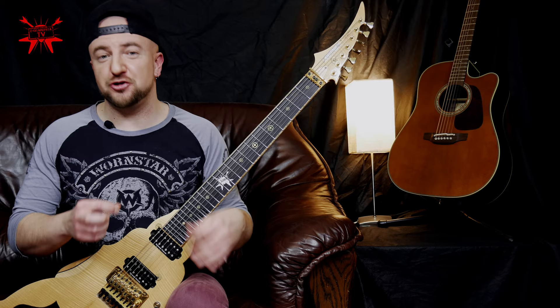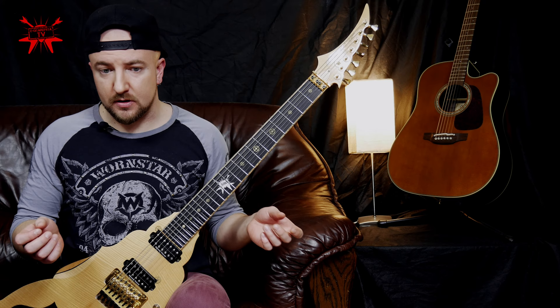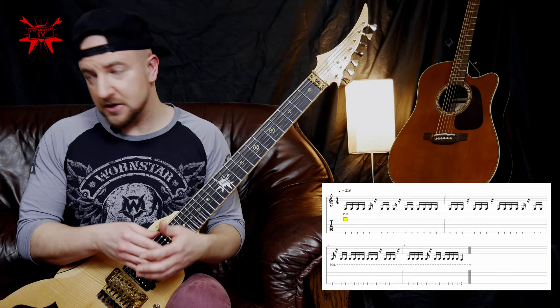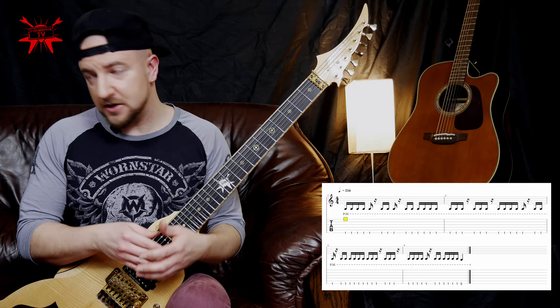If you are sure what you are going to play, you can set the metronome to 108. But you can also set it to 216 — in this case you can treat 32nd notes as if they were just 16ths. It's kind of the same but written differently, so setting the metronome to 216 might be a little easier. I'm not recommending starting with this tempo, of course. So let's try 180. Okay, let's try 200.